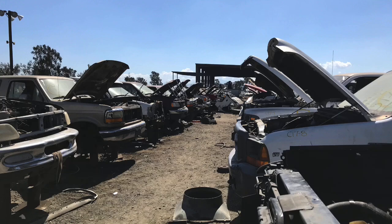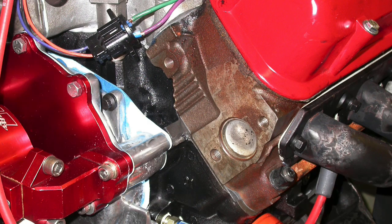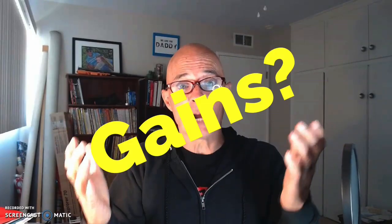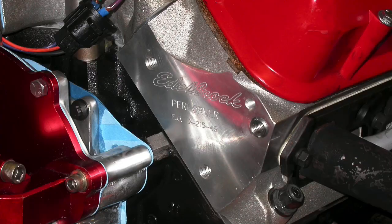In this video we're going to take a look at the low-buck option of going to the wrecking yard, grabbing a set of GT40 or GT40P iron heads from a Ford Explorer, and upgrading your existing E7TE five-liter Ford heads. How much power is it really worth? We're also going to talk about what happens if we upgrade to a set of aluminum heads beyond the GT40 heads, and other options you might consider besides upgrading the heads.